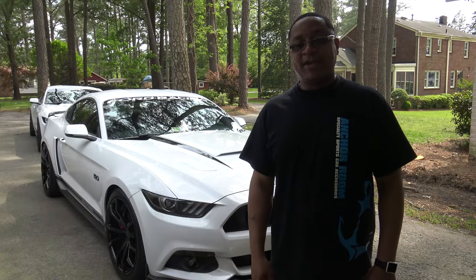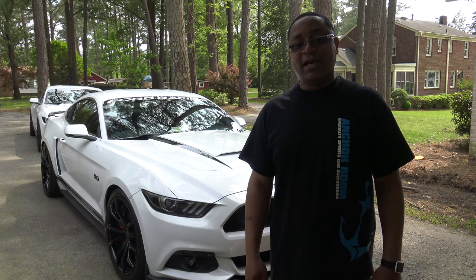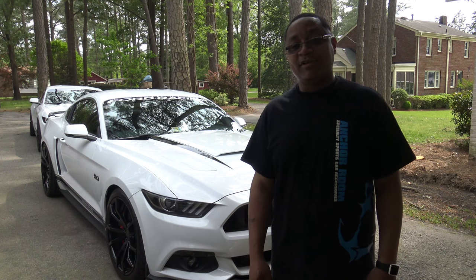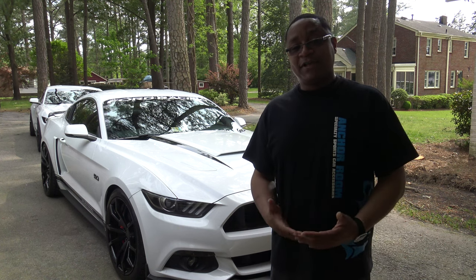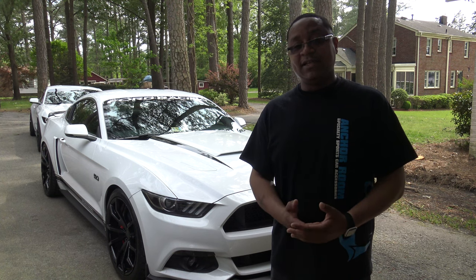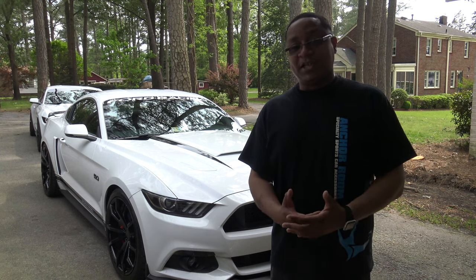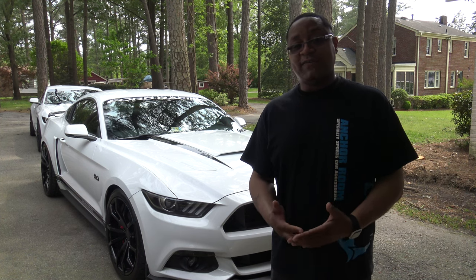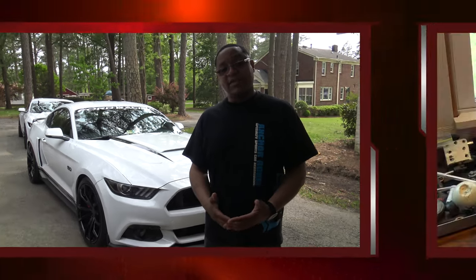What's going on guys, so today I'm at anchorroom.com and we're going to be showing you how to install the GT350 steering wheel on a Mustang with an automatic transmission. There are videos out there showing how to install the steering wheel itself, but I haven't seen any with mention of the paddle shifter, so there is an extra step you have to take if you have an automatic. Let's go ahead and get started.